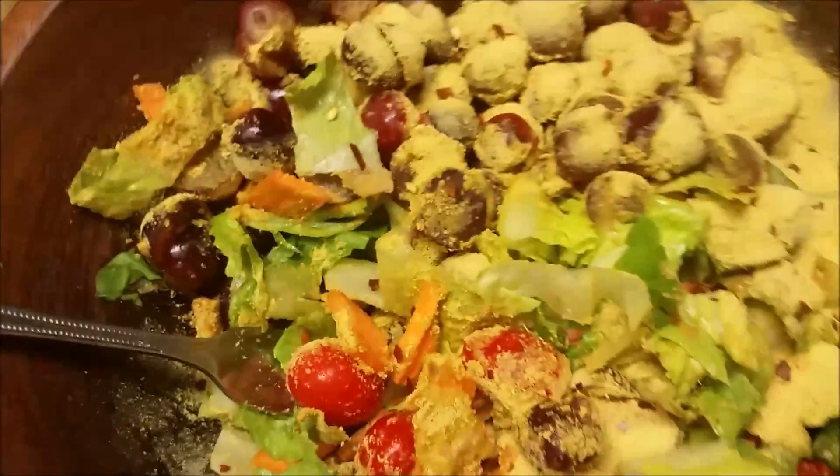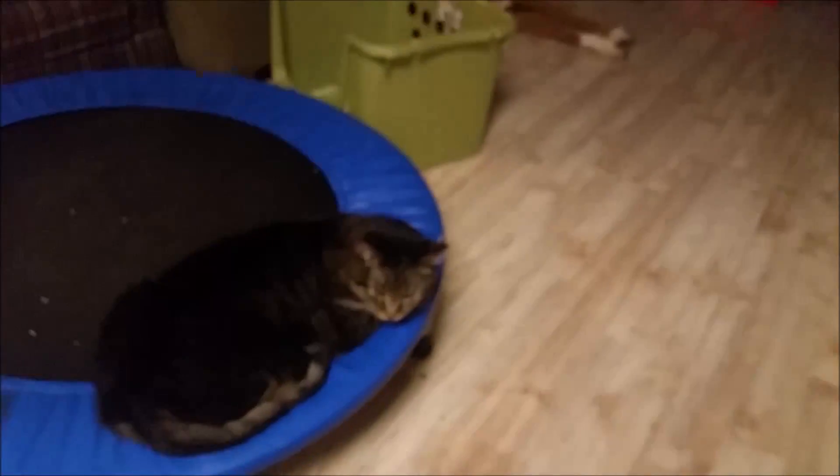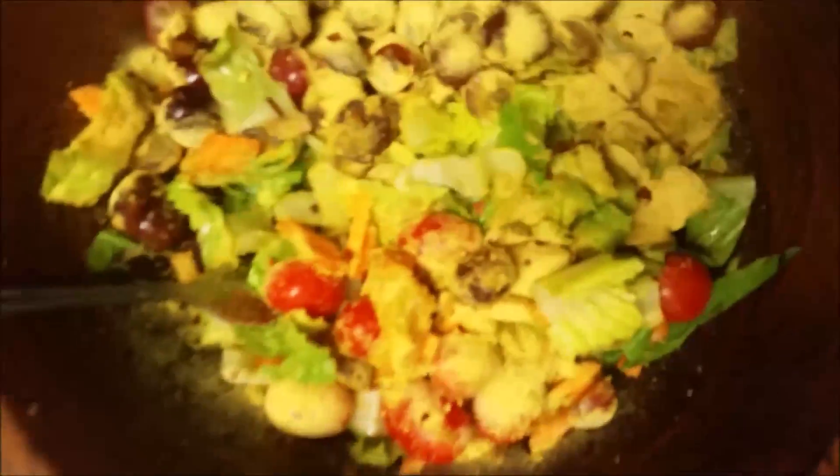So yeah, this is dinner. It's about 5:15 on Saturday night, everybody's just hanging out. The boys are at their grandparents' — they've got another tournament game tomorrow, maybe two. They're doing so well, I'm so proud.